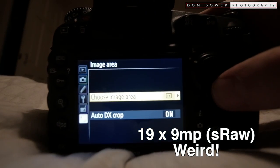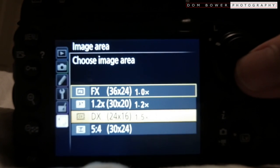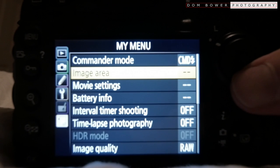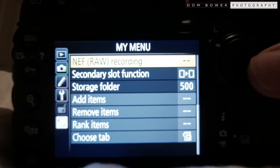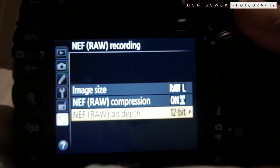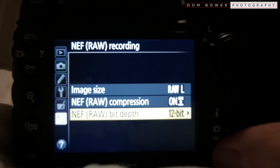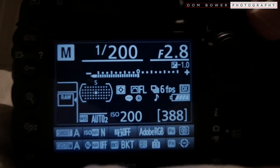This time, if we change the image area to DX crop, this gets us 6 frames a second. Image quality stays as RAW, and if we go for 12-bit totally compressed, let's see how many photos we get — 388 photos.